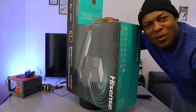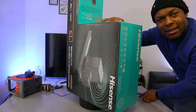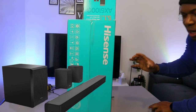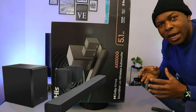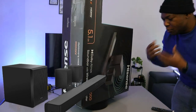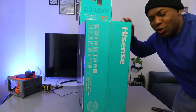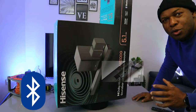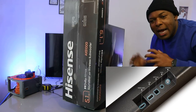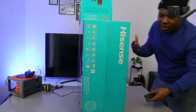Hey guys, welcome to the channel. I want to show you what we got here — this is the Hisense AX5100G soundbar. This baby comes with a wireless subwoofer and two rear speakers. The audio power is 340 watts. I ordered this soundbar from Amazon UK. It can connect to your TV via Bluetooth, optical cable, USB, coaxial, and AUX. I hope this will help you make an informed choice.